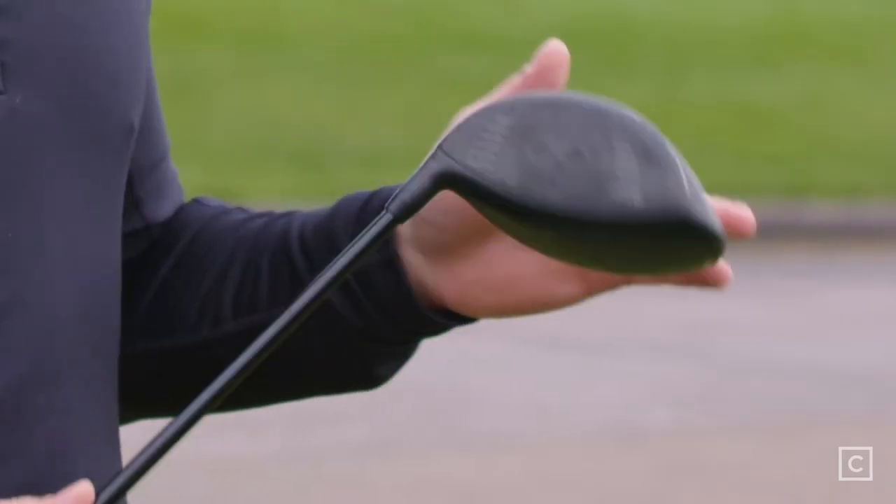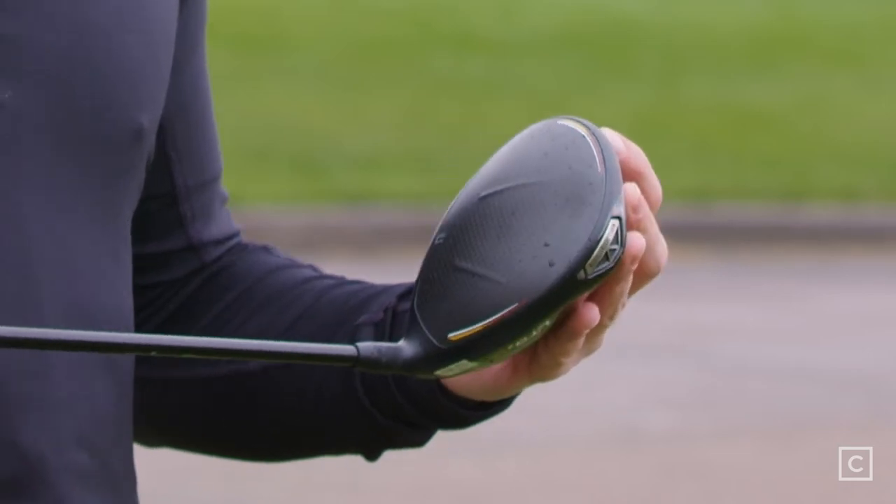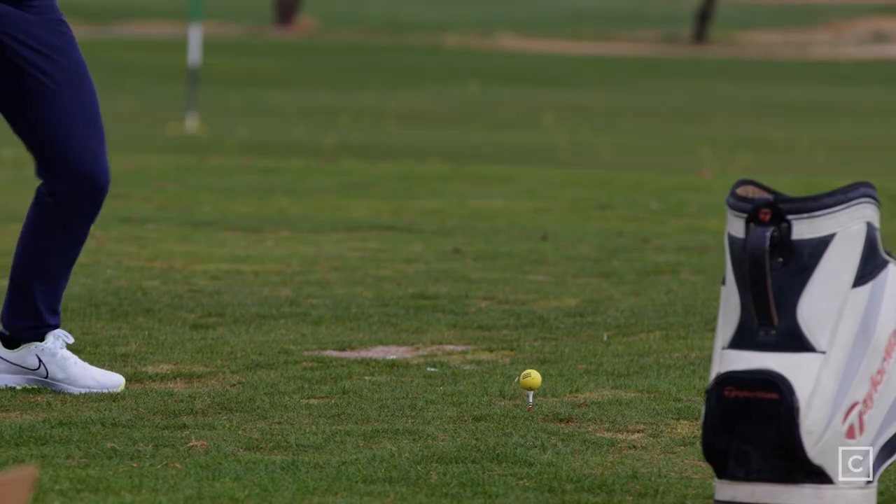For me, this whole line of drivers is very much a point-and-shoot kind of driver. There's not anything overly unique about the appearance other than maybe the CNC milled face, which always looks super cool — but other than that it's a very simple, traditional looking shape. Nothing that's going to be overly distracting; it's going to let the club do the talking for you.